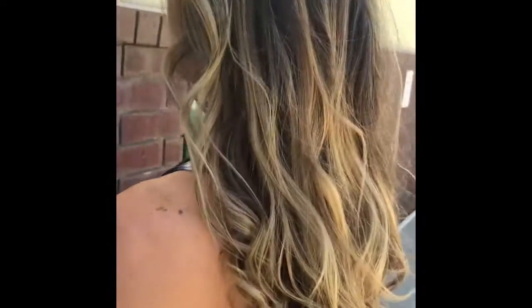And here you go — here's the final result with depth but lots of pop, and she has a beautiful summer color.